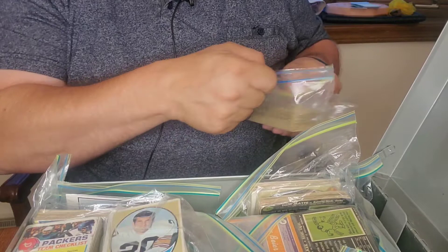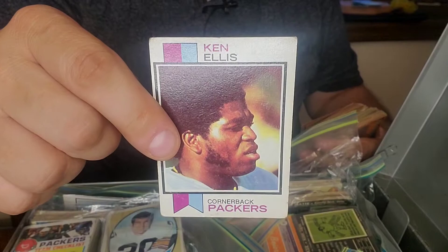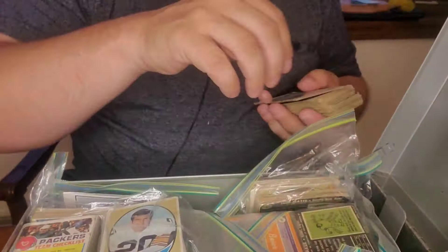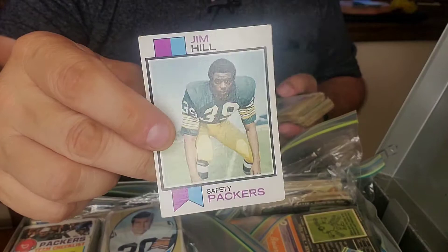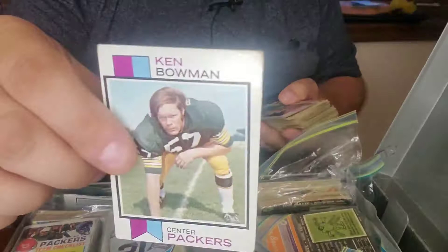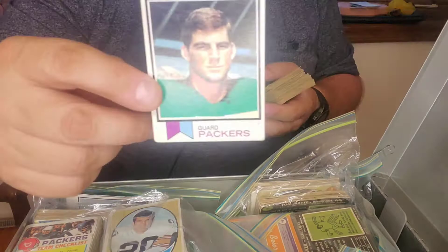Let's take on this first Packer pack. There's a lot of cards in this bag, so I'm hoping we get one or two stars from the early Packer years. Ken Ellis, Mike McCoy, Rod Whidbey — love that hair — Bill Hayhoe, Al Matthews, Jim Hill, Bob Brown, Jim Carter, Ken Bowman — I know that name — Malcolm Snyder. Not sure what year — these are 1973, it looks like. Here's another Bob Brown. Now these look like they're a little earlier — these are 1965.